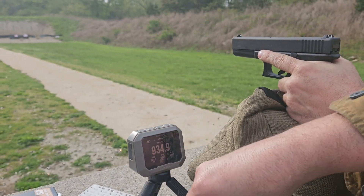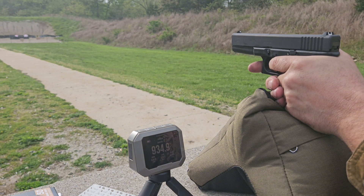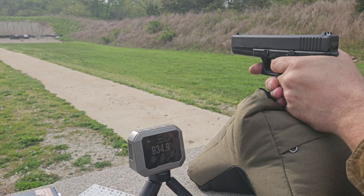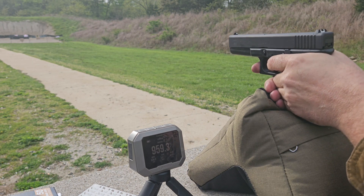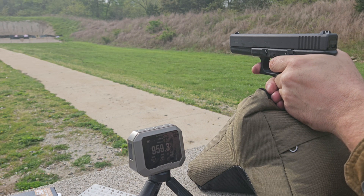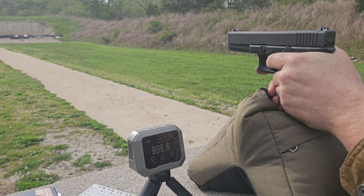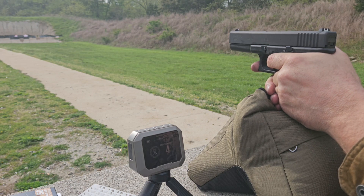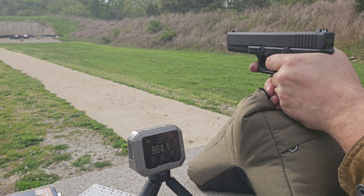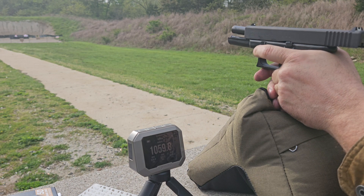No signs of pressure on the primer. We're going to continue — the velocity was only 934, 959, 996. It's ejecting good but weak. 964 and 1059.